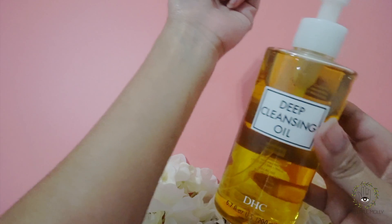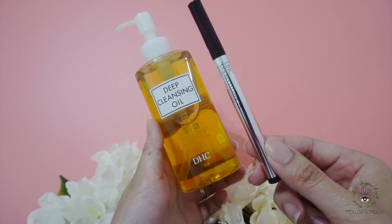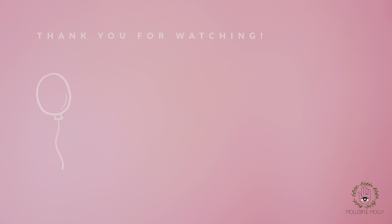You can read more details about these two products on my blog at allaboutgoodvibes.com. Don't forget to subscribe to my channel! You can also follow me on Instagram. Thank you for visiting and watching my video today — see you again next time, my love, bye!